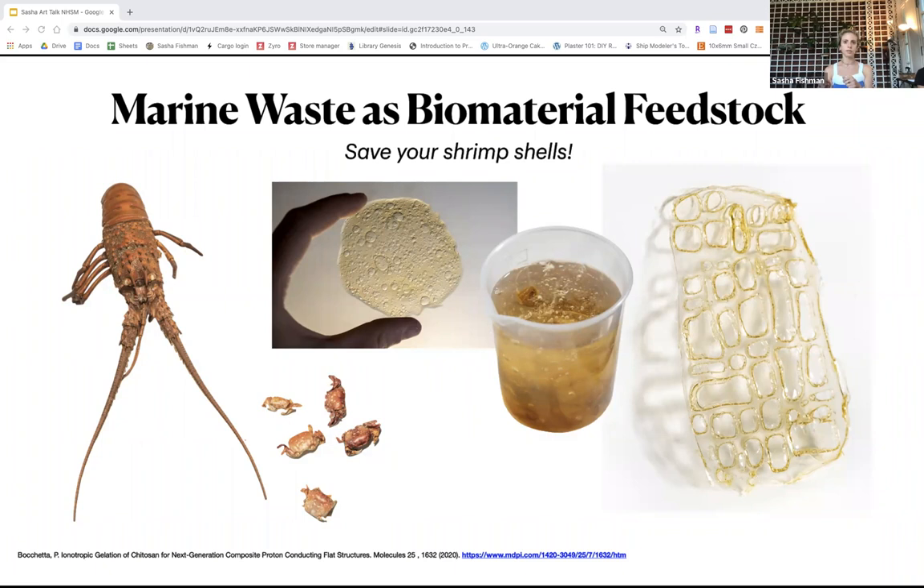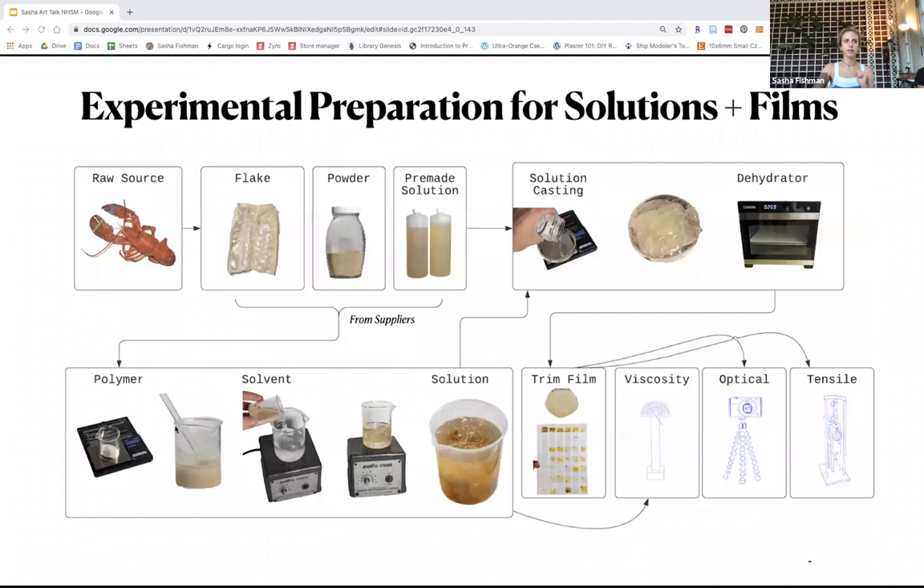I literally take this powder, dissolve it in vinegar, and get this really thick viscous solution that I then pour into — I usually get it commercially, in a flake form, powder, or pre-made solution. I pour it into a petri dish and dehydrate it, or just let the water evaporate over the course of about a week.